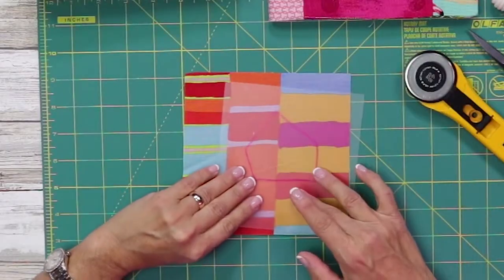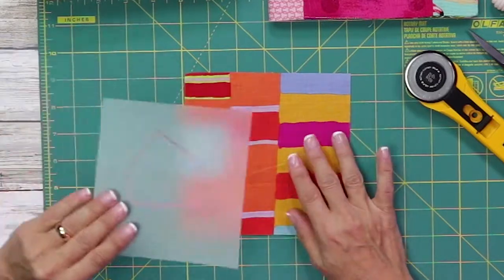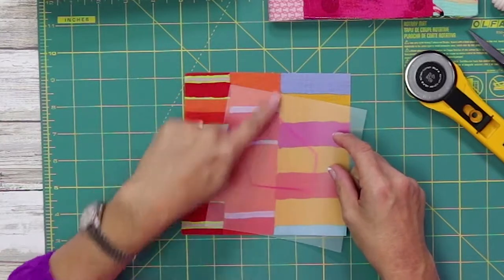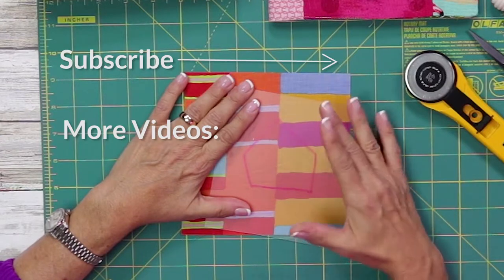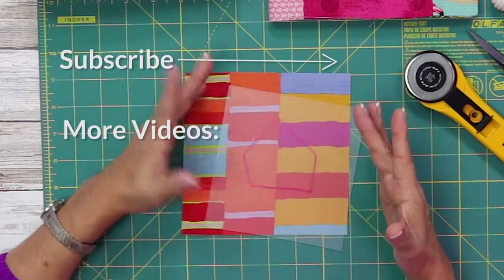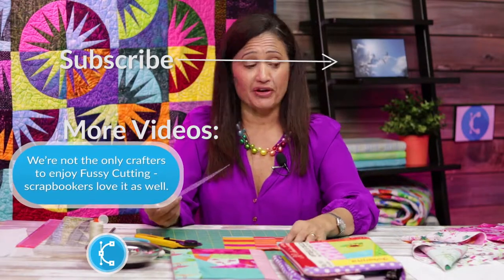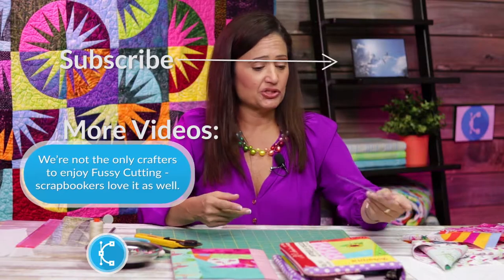I just want to show you quickly what it looks like with a stripe. This is a wide stripe — a regular piece — and if I put my point along the vertical stripe, it would make a really interesting element to fussy cut. Anytime you're looking at your fabrics, you can use a template and just audition.